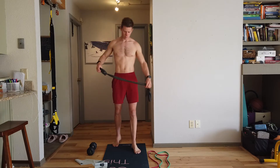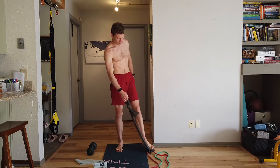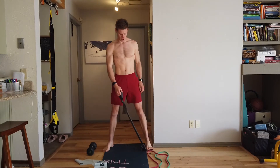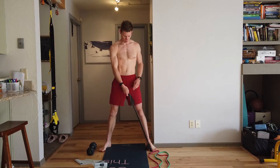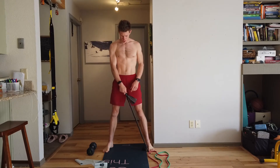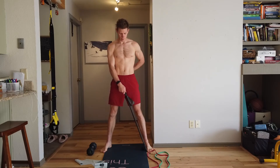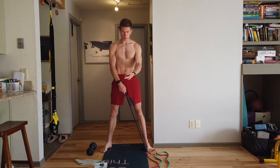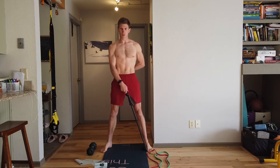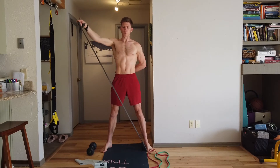If all you have is a band, which is why we've created this video, then you want to stand on that band and have your feet slightly wider than shoulder width apart. You want to create tension from the starting point — so immediately there's load in the band. Tuck your belly button towards your spine to engage your core, tuck your tailbone forward, tense the glutes, and then you want to be coming out and up for full range of motion.